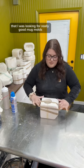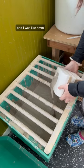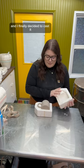There was a while there that I was looking for really good mug molds and this one caught my eye, and I was like, maybe that could be cute. It's been sitting in my pile for a while and I finally decided to cast it, so I need to know.